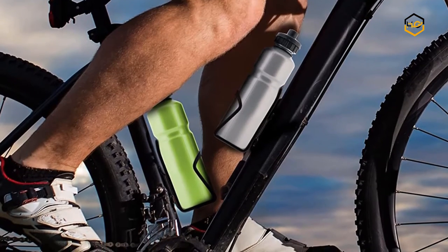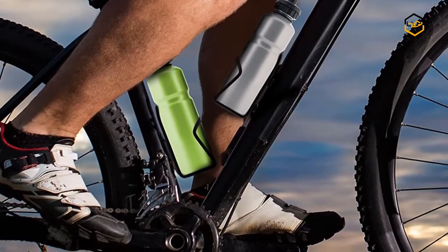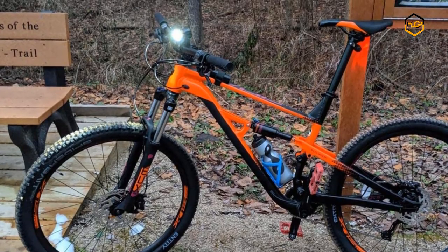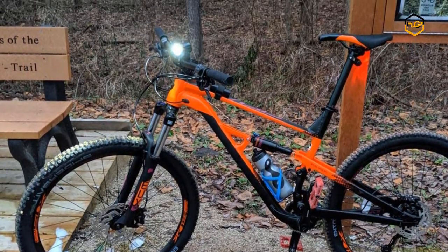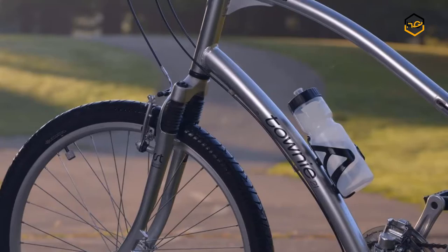Hey guys, in today's video we'll be checking out some of the best water bottle holders available in the market. We have ranked them according to their quality, capacity, price, user satisfaction, and ease of use. You can find out more info about them in the description box below.